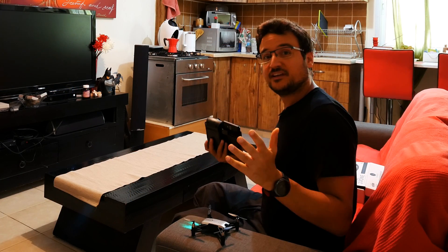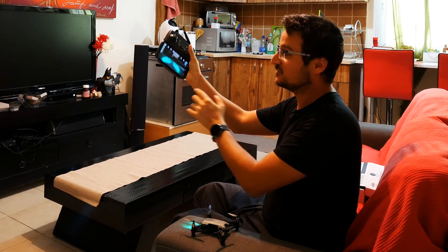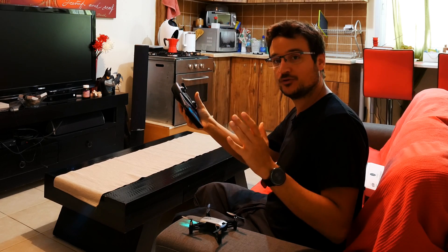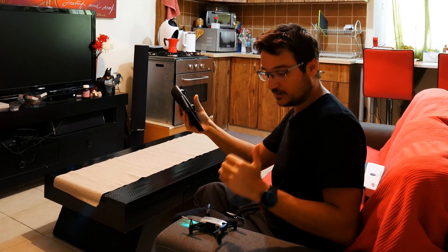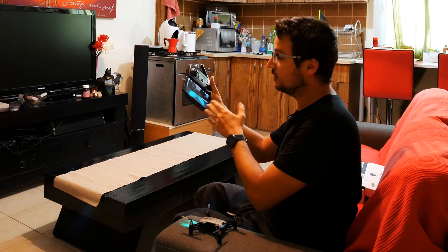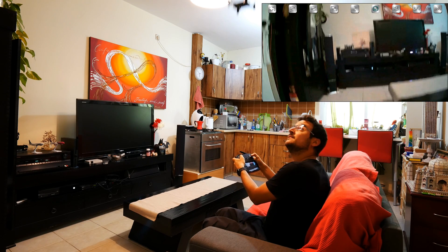I'll install the app and show you everything we need to get flying. Here's the remote control with my six-inch mobile phone on it — it's pretty huge. The quadcopter is connected: all I had to do was power up the quadcopter, connect to its Wi-Fi network via my phone, and that's it. To get it up in the air, all I have to do is press the launch quadcopter button.